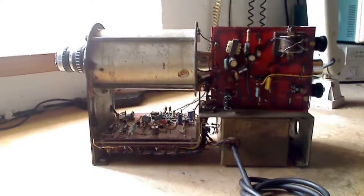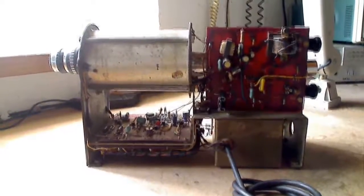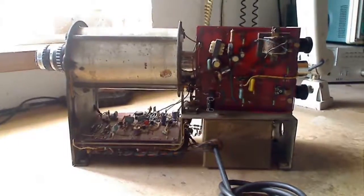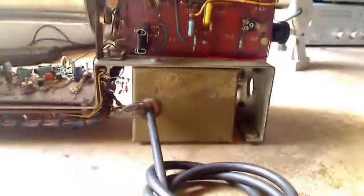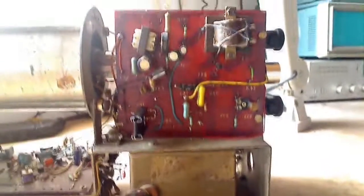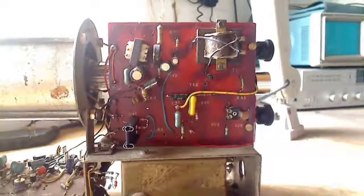This is a TV camera I made in 1967. I made it completely — the scan coils, the focus coil, and the mains transformer. It uses a 1-inch Vidicon, and here is the actual transformer I wound, with a mu-metal shield to prevent the magnetic field interfering with the blocking oscillator of the line time base panel shown here.